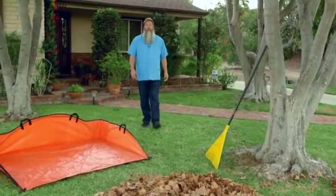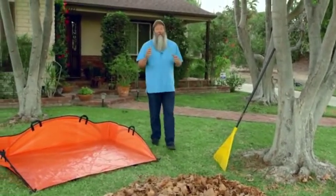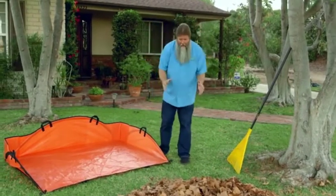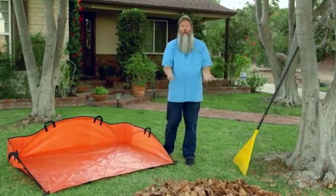Hi, I'm Nick Fedoroff. Did you know that there are over 23,000 different types of trees in the world, and when those leaves drop, it seems like they do it all in your yard.